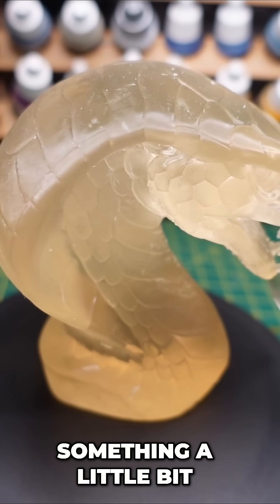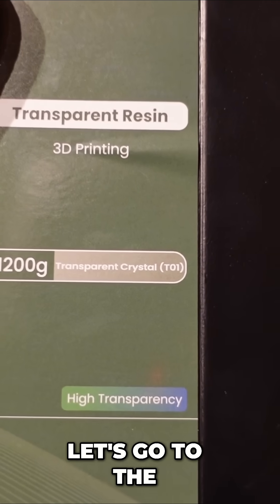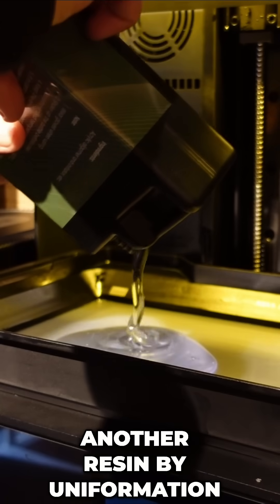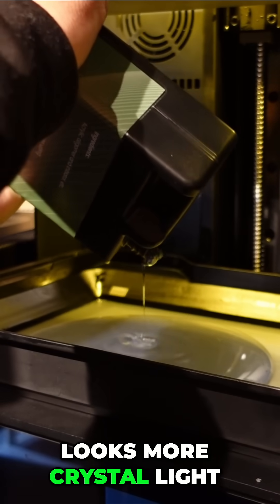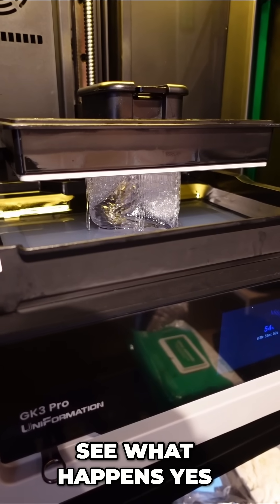It's certainly not what I'm looking for. I'm looking for something a little bit clearer, a little bit more crystal — maybe you want to do a windscreen or something like that. Let's go to the T01. This is another resin by Uniformation. I'm going to pour this one in the same. This one looks better. It's thicker, it looks cleaner, it looks more crystal-like. Let's get it printing the same model and see what happens.